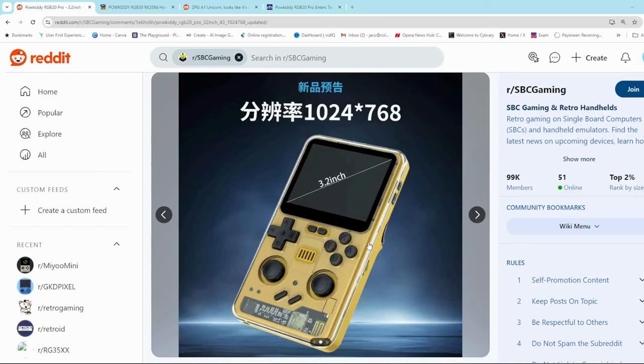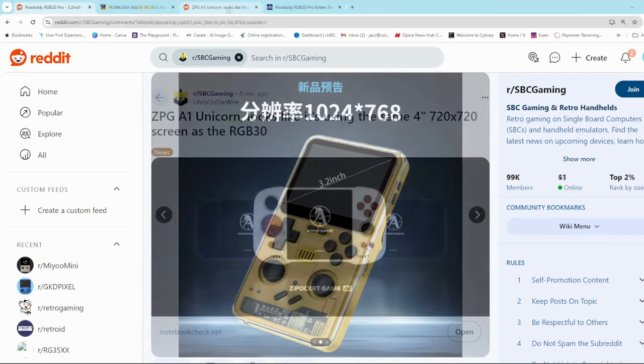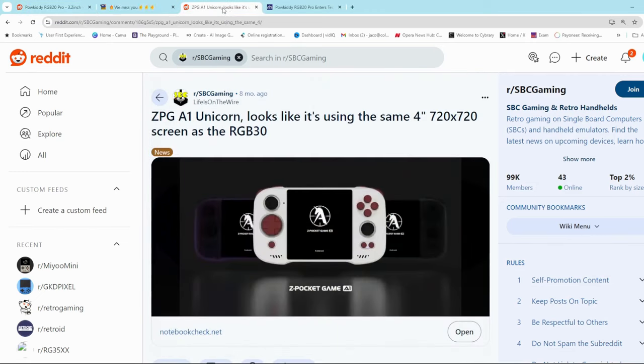One thing we do not know is what kind of CPU will be in this unit. Going on the 'Pro' naming and the high resolution screen, I would think it would need to be something quite powerful — something in the range of a MediaTek G99 chipset, which is found in the ZPG A1 Unicorn.